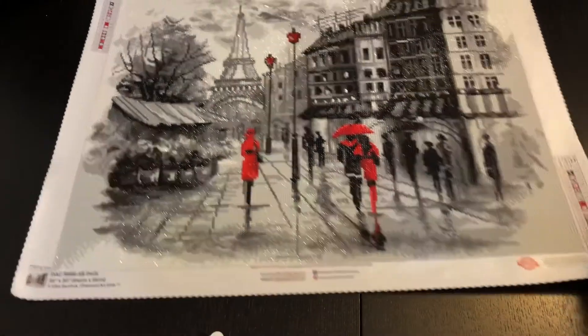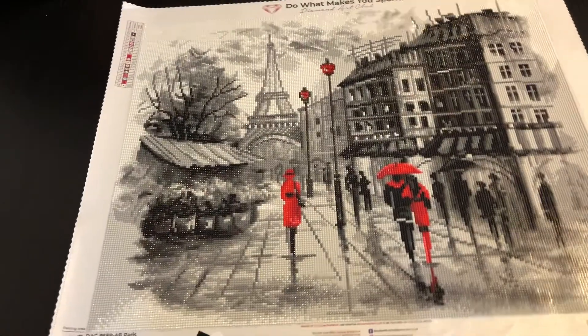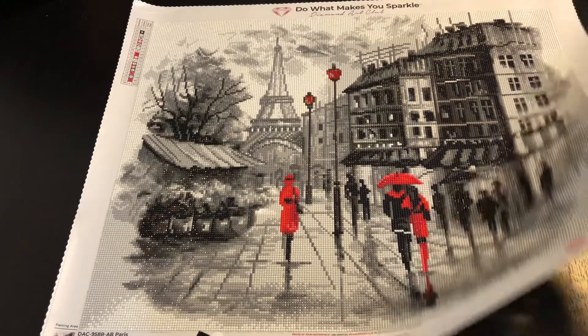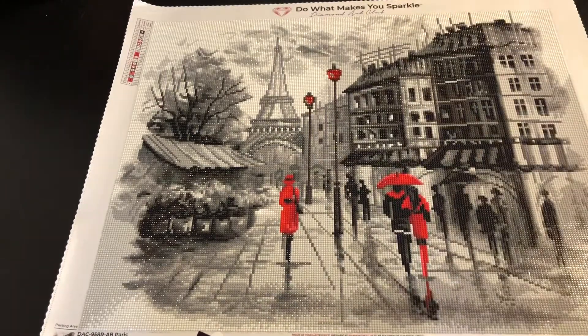Are you ready to see? There it is. So pretty. It sparkles really good.